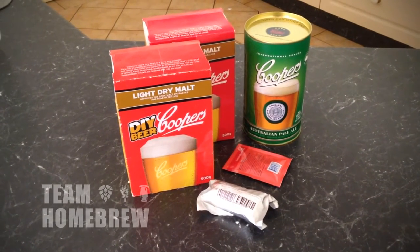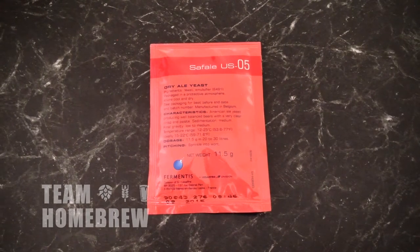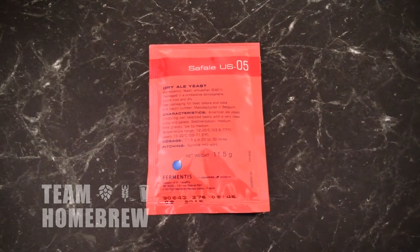We're going to be using a tin of Cooper's Australian Pale Ale. Instead of the yeast that comes with it — which is a pretty good yeast anyway, but there's just not enough of it — I've got a Saff Ale US-05. This is a premium brewing yeast; it's a really clean ale yeast and a great all-rounder for a lot of beer styles. There's 11 grams in this packet, which is enough for what we're doing today. We're going to keep the Cooper's yeast as a backup in case this one doesn't work.